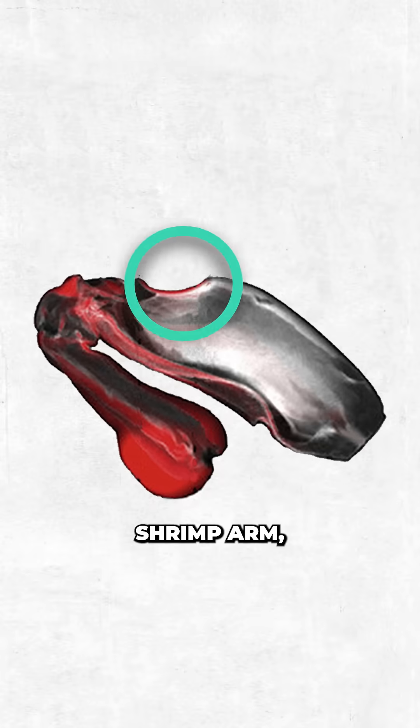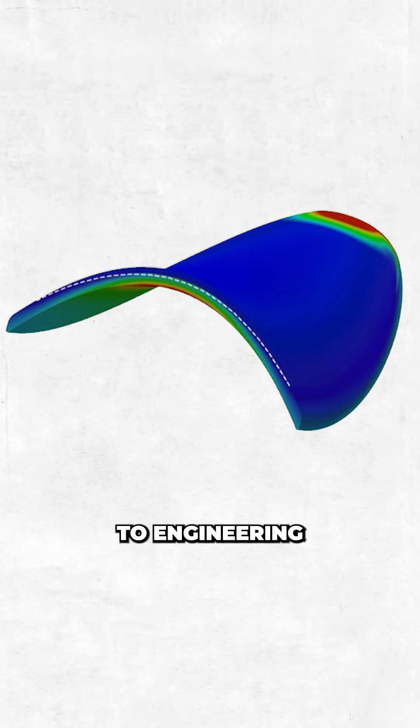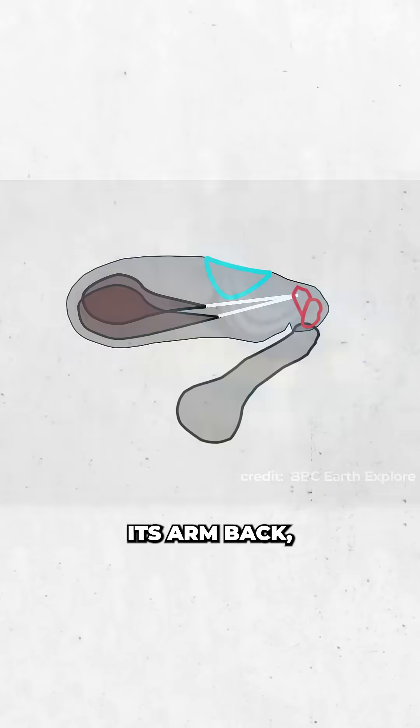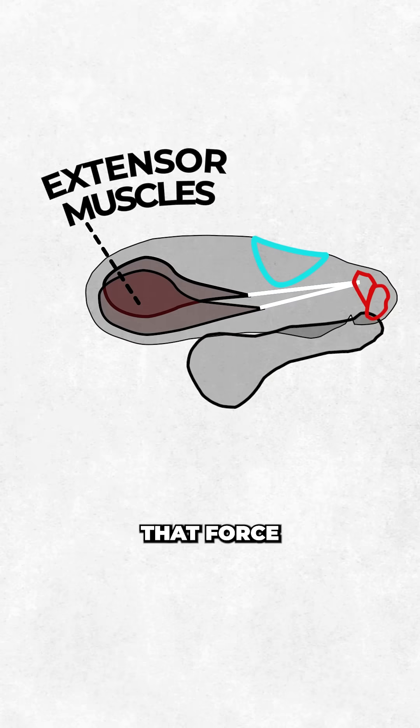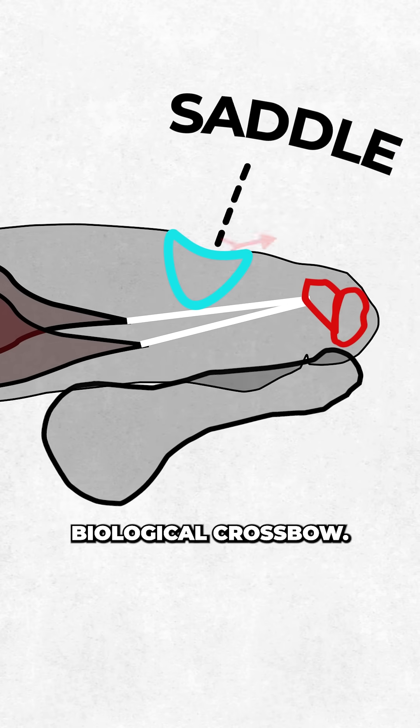Inside the mantis shrimp's arm, she found a saddle-shaped structure — a hyperbolic paraboloid, equally familiar to engineering students and Pringle lovers. But instead of collecting flavour, this structure stores elastic energy. As the shrimp cocks its arm back, it contracts huge extensor muscles. That force bends and loads the saddle, storing potential energy like a biological crossbow.